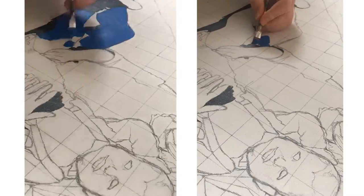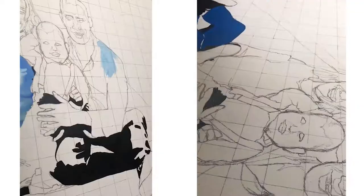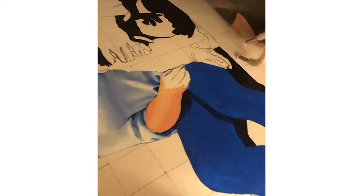Then I started with a base layer, working from bottom to top, doing the jeans first. A lot of this painting is layering — I do a solid base colour very light so I can still see the grid and use it as my reference, and then I just build up on top of it.